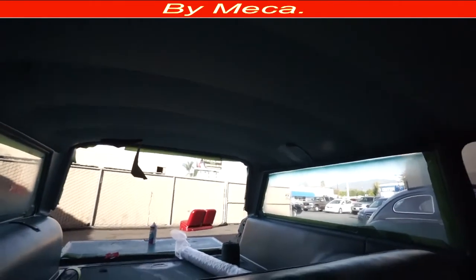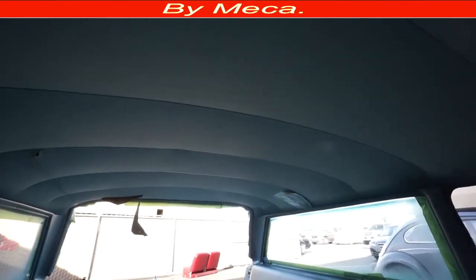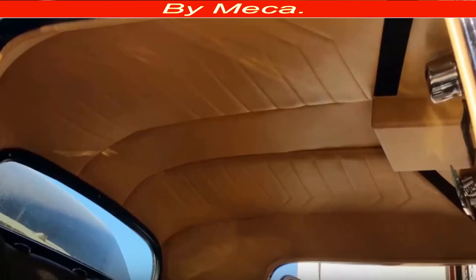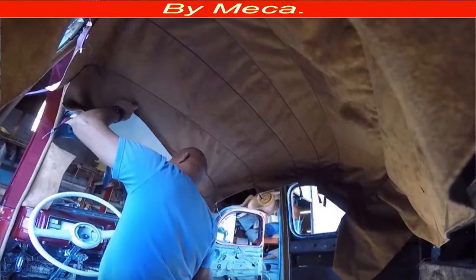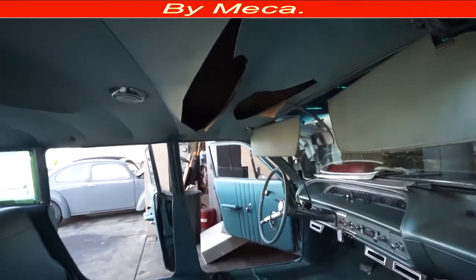This is an easy headliner, believe me. Of course you have to know the base — you have to use the sewing machine — but compared to some other headliners this is easier to do. It's easier to take apart, easier to cut, and easier to put back. The liner that's hard to do is one I made a long time ago — it had a sunroof and it was a Mercedes. That one for the 1939 Ford is also hard to do.